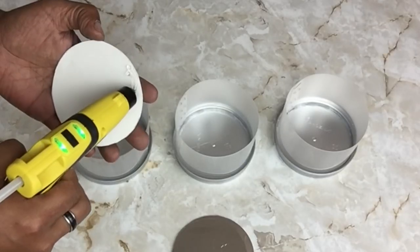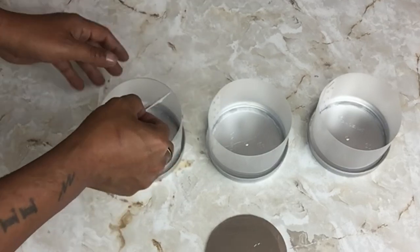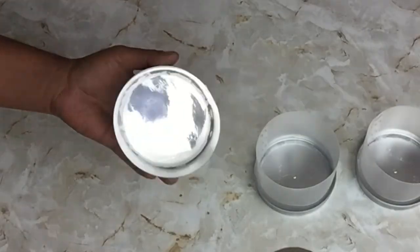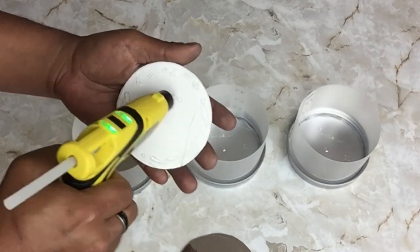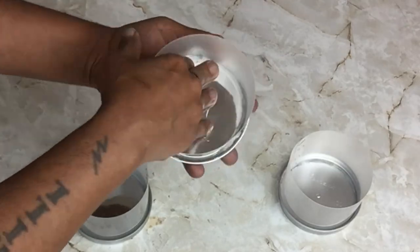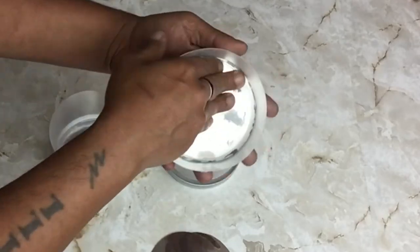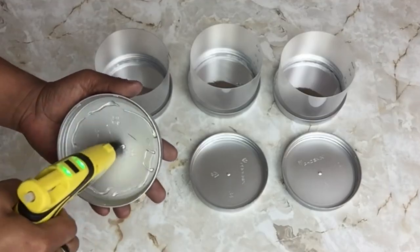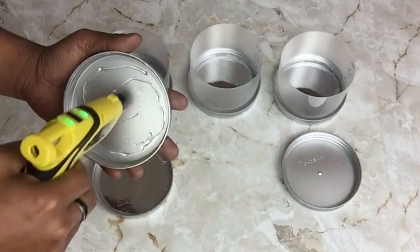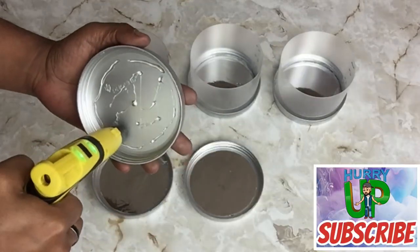Next I took one of the cutouts, applied hot glue on the back side, placed it inside the lid, and repeated the same steps on the next two. Once done, I repeated the same steps with the next three lids, making sure all six cutouts have the reflection facing up.